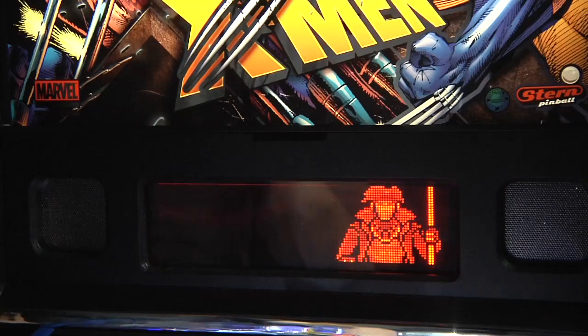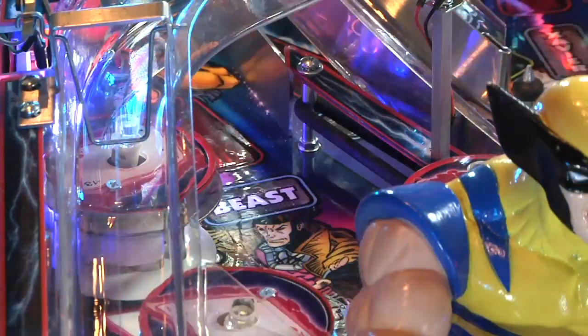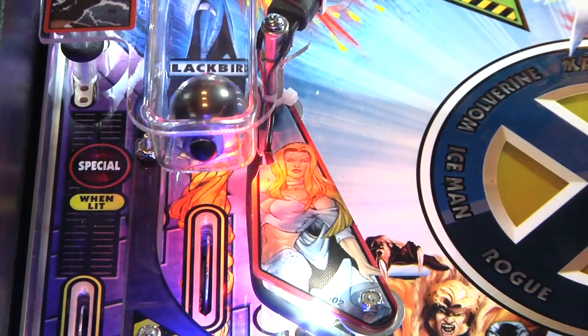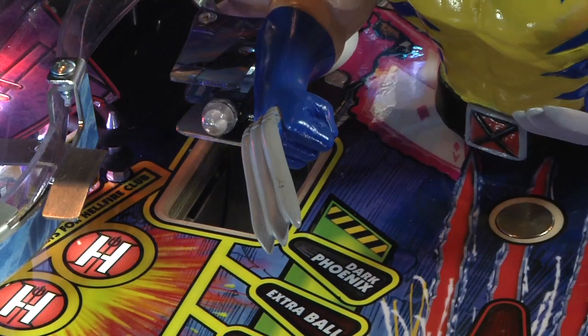After Magneto multiball, all of the X-Men lamps will light and you'll have to complete those shots some number of times to start the mode for each character. If you shoot the left orbit you can start the Beast mode — you'll see Beast come up in the display and you'll have a timed mode where you try to shoot Beast as many times as you can. The three in-lanes at the bottom on either side of the slingshot all read Blackbird Launch. When you complete these three, the scoop on the left will light with a blue lamp, and when you shoot the ball into the scoop it'll give you a Blackbird feature — in the display you'll see the Blackbird lift up and take off.